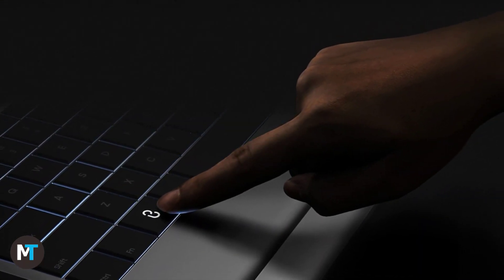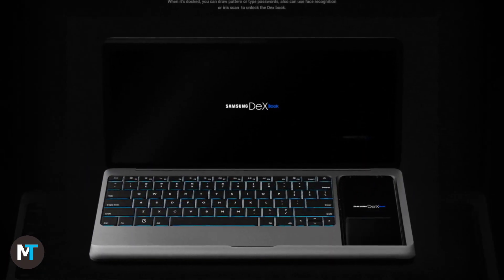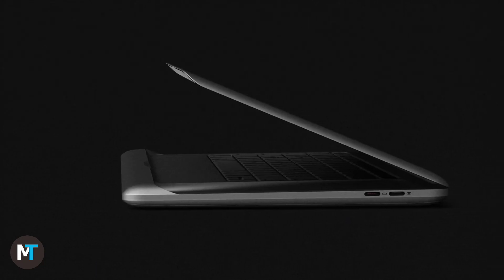Rendered using Rhinoceros 5.0 and Keyshot, the Samsung Dexbook is basically a 14-inch widescreen laptop that can host a Galaxy Note 8 into the keyboard area. It's got a bigger-than-usual chin, flat keys, a pretty slim profile, and a not-so-narrow bezel screen.